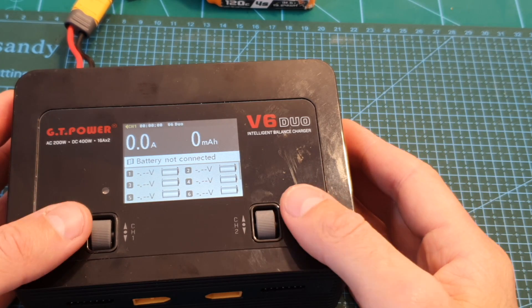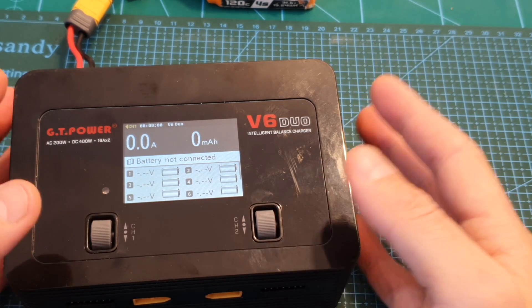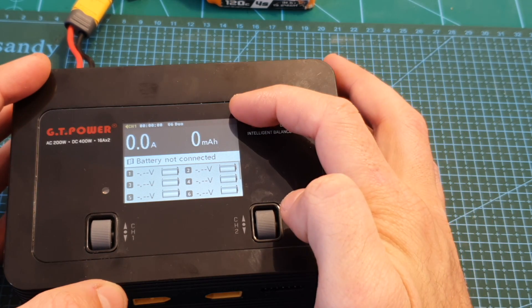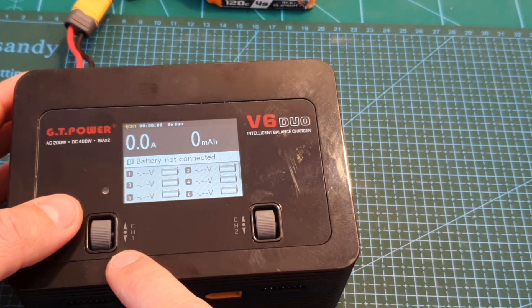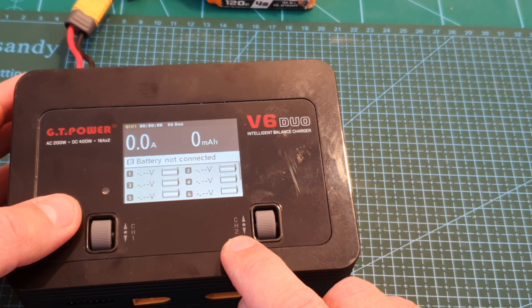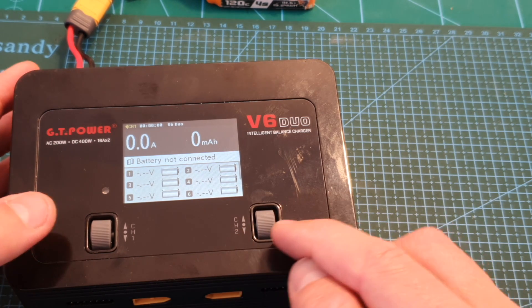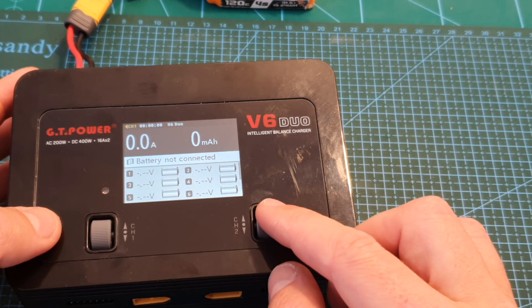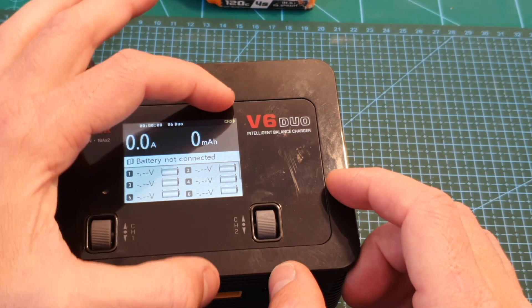Controlling the charger is done using these two scroll buttons. You can see the indication of the channel on either the top left or top right corners of the screen — the left button controls channel 1 and the right one controls channel 2. Moving the scroll button will switch to the appropriate channel.